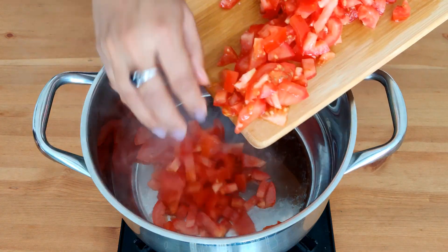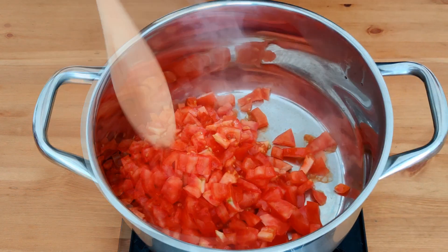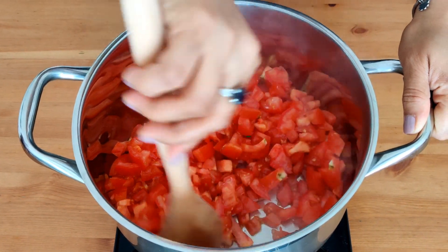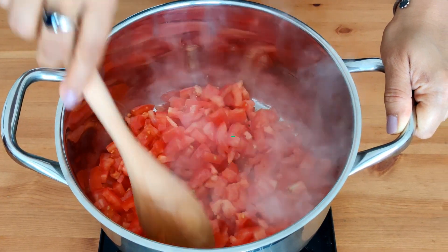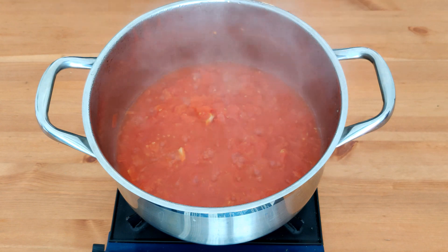Now add the chopped tomatoes to a vessel on a medium flame, cover it, and let it cook for about 15 minutes so that it cooks and reduces a bit. You can stir it in between. After about 15 minutes, the tomatoes are nicely cooked and ready for the next step.